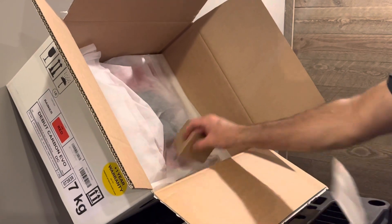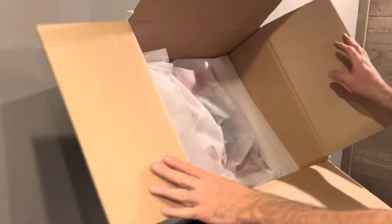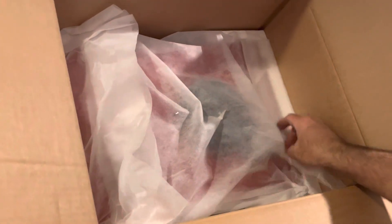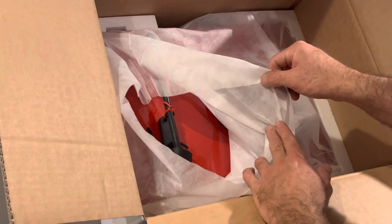Now we get to the good part here. Looks like it's nicely packaged — they've got foam on the bottom, all around. Then inside, another pillowcase-like fabric cloth. Look at that red — looks good.